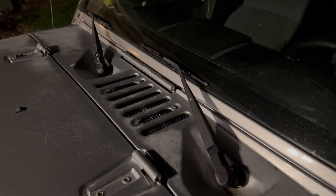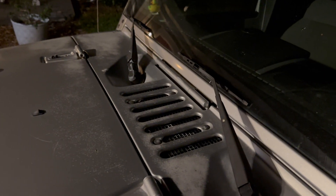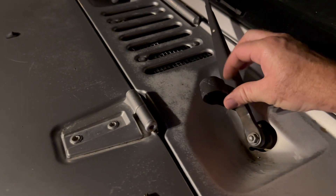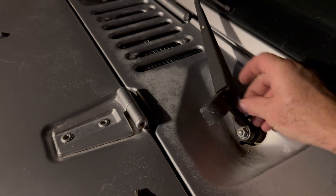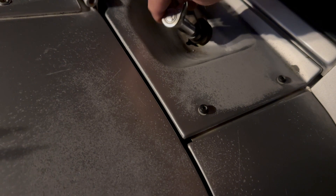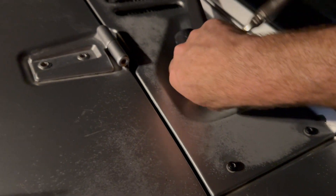Tonight, I'm going to remove the cowl on a Jeep JK. First thing you're going to do is take off the windshield wiper arms. To do that, you're going to pull up these plastic covers. Sometimes you've got to pull out a little bit on the side as you pull up on it. It gets you to these 13mm bolts. I'm going to take those off and remove the wiper arms.